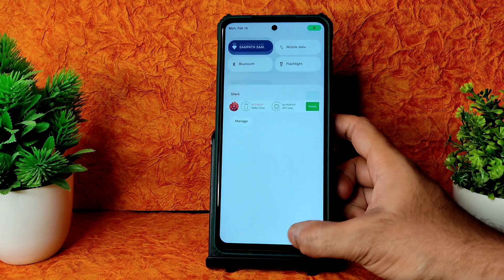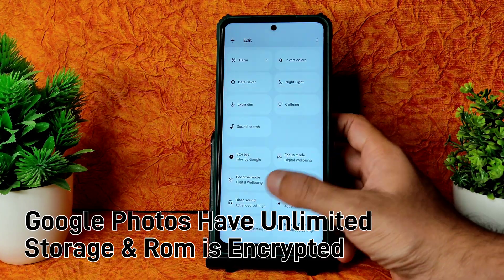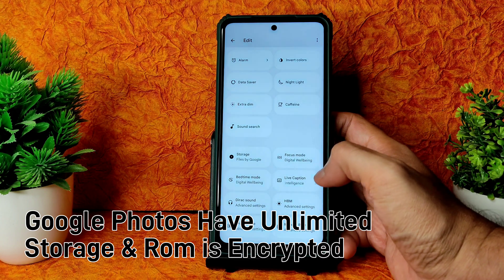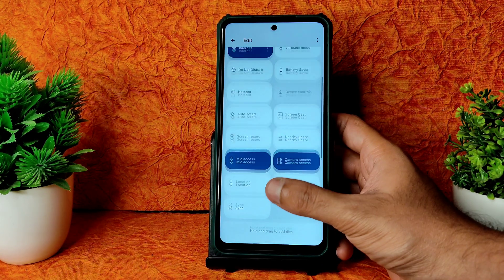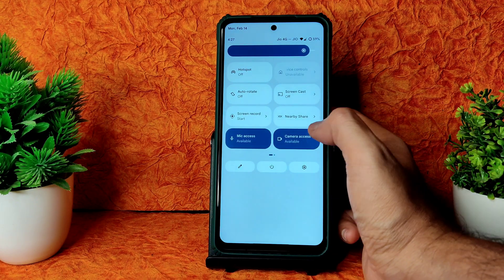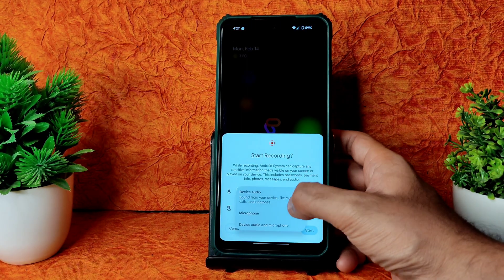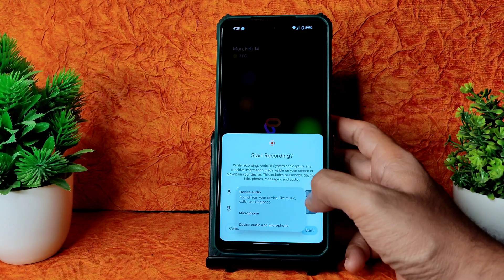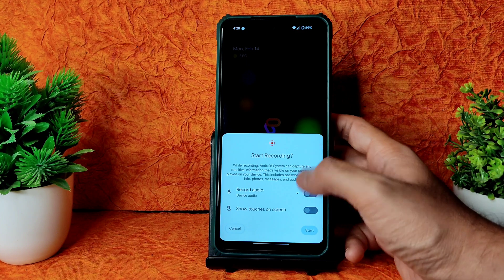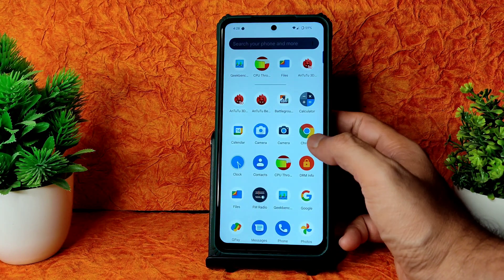In the quick settings panel you can add options like Direct Sound, Edge, iVernite mode, and refresh rate. Coming to screen recording options, you can record device audio with microphone - that option is given. Many people have been asking about this for a long time. From now onwards I will include that in my videos.